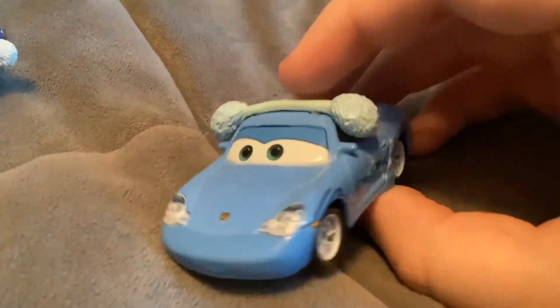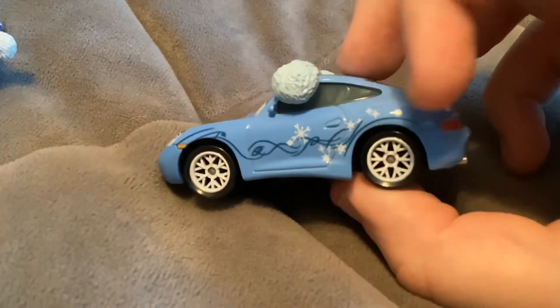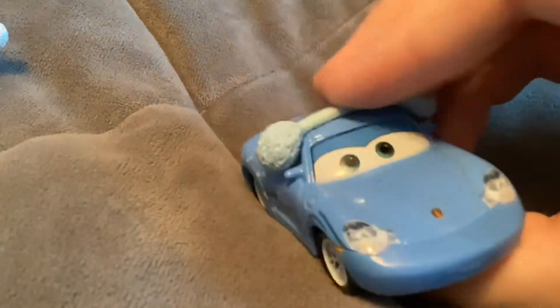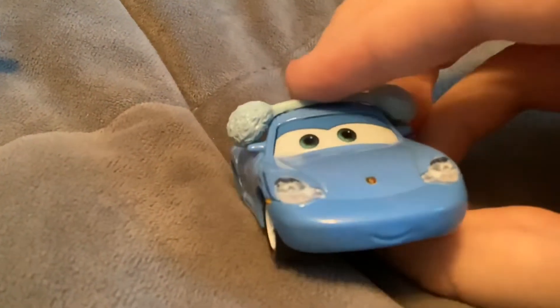Next up here we have Sally. She's all decorated with snowflakes on the sides and her earmuffs are not removable and they're made of plastic.